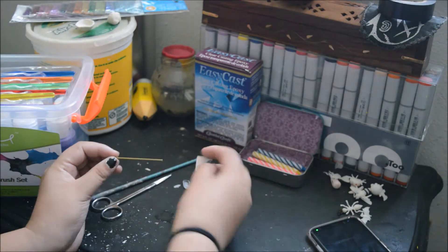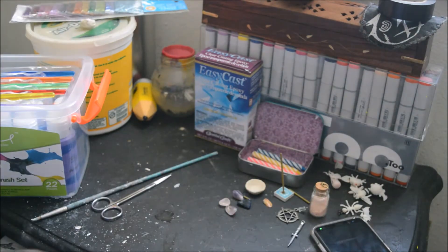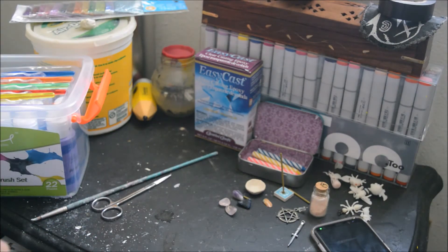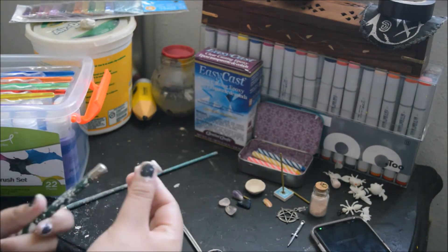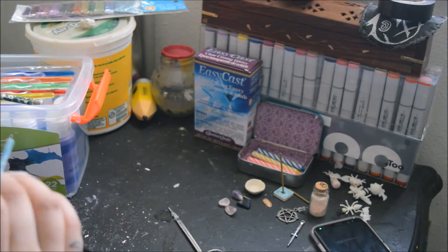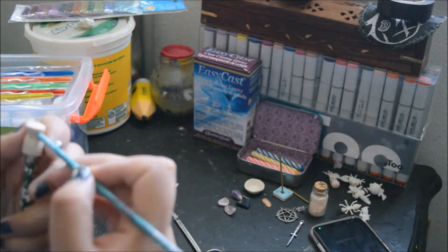Hey guys, welcome back to Gotham Budget and today we're making our own DIY pocket altar. I actually practice some kind of witchcraft and spells, and this is my altar I like to keep in my backpack. Especially with all the stress from work and school, this actually helps me get through the day. I burn some incense and then I feel better.